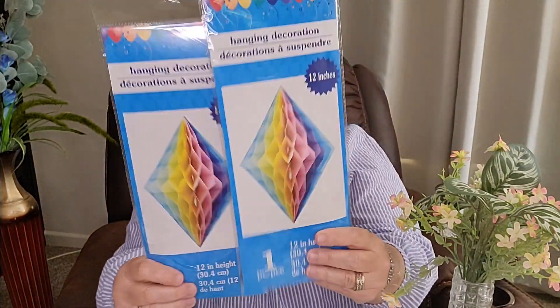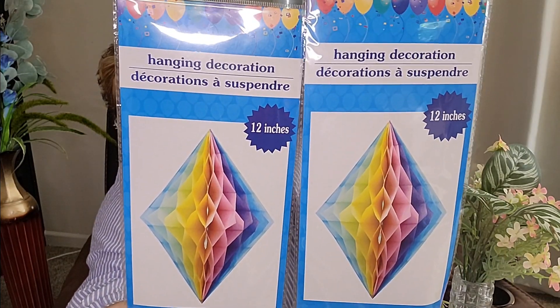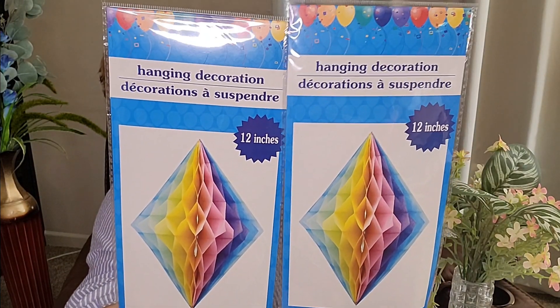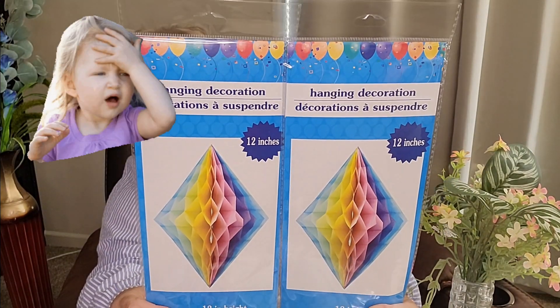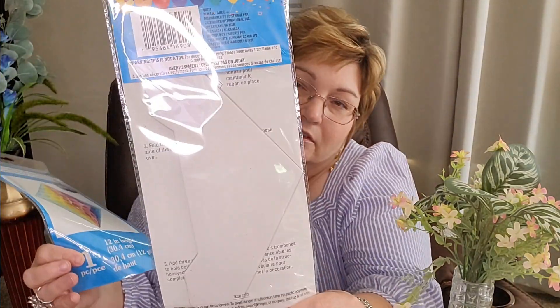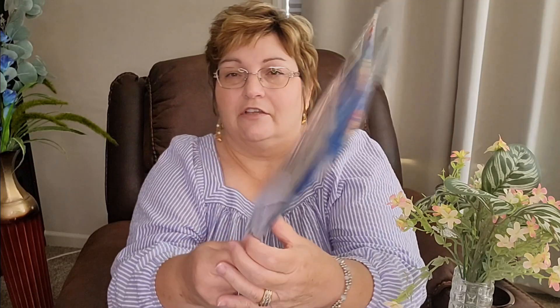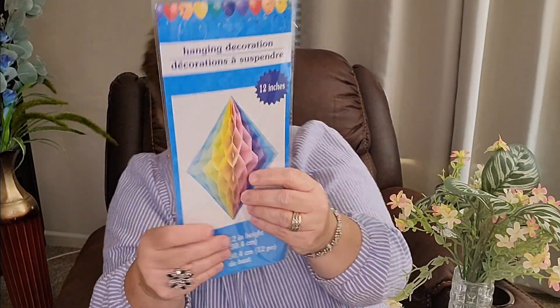I picked up these hanging decorations — that's what they're calling them. They've got that beautiful pastel in them. They're 12 inches long, so that's a foot, and I'm going to hang these from my dining room ceiling. These are like the honeycomb things — they fold out. I just thought they were really pretty and it would make everything look festive.